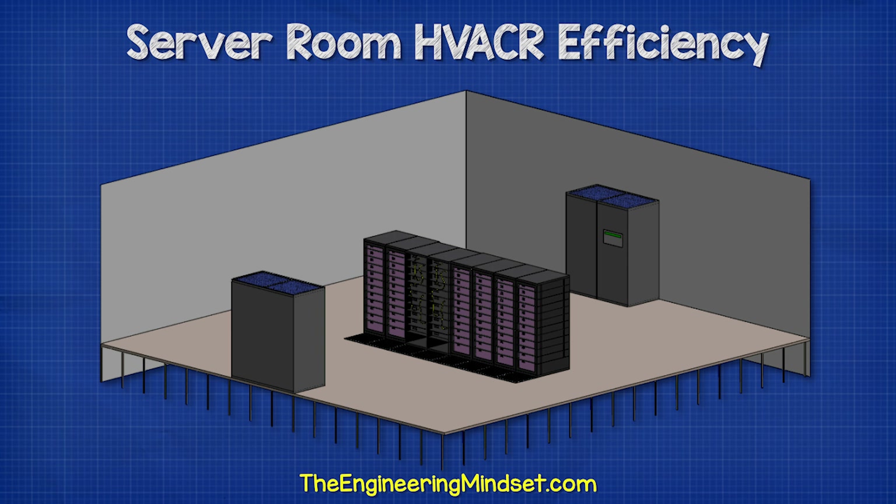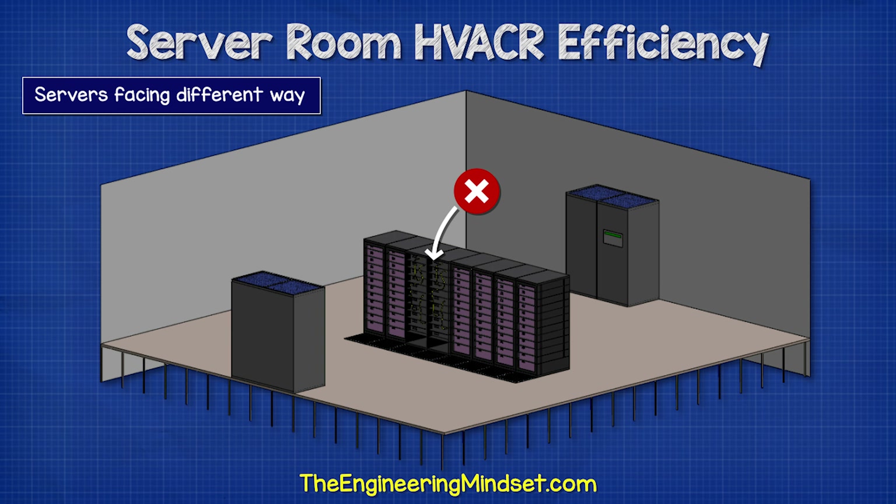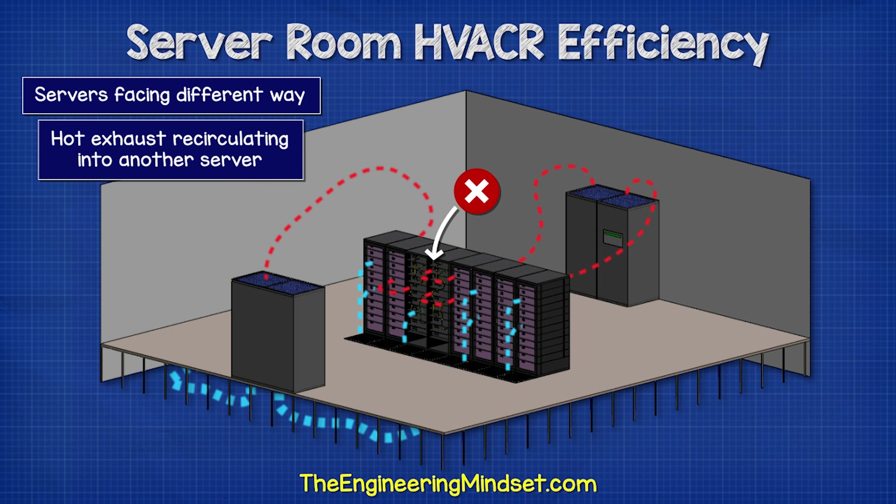For efficient design, we need to ensure that all the servers are facing the same way so that they all suck cold air in the front and blow hot air out of the back. Otherwise, the exhaust of one server will be sucked into the inlet of another server.